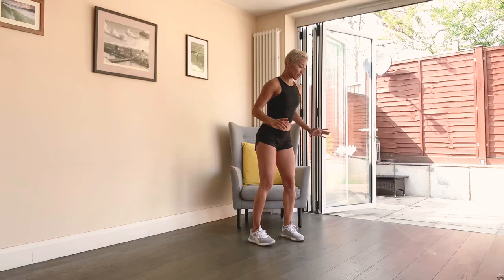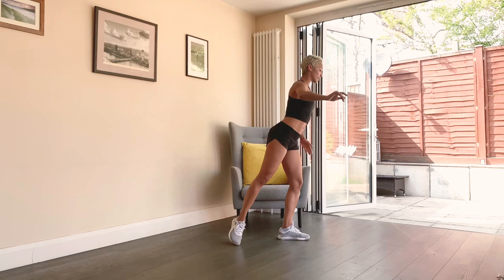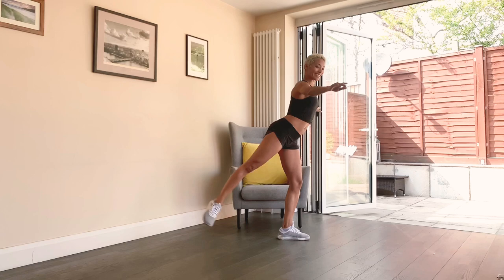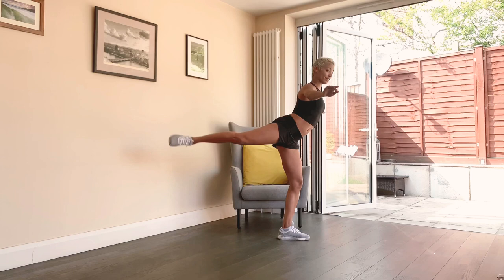Slowly recover. Go onto your left leg and kick up your right leg into a little arabesque. Good, arabesque, breathe. Stay nice and still, kick up, squeeze that butt. Breathe. 30 seconds on each leg — keep that standing leg with your knees soft, chest lifted.